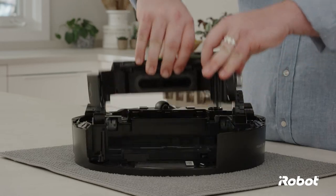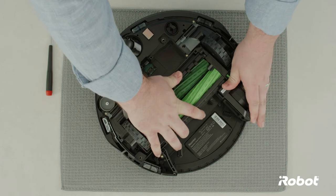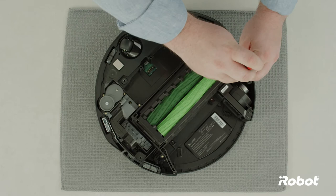Remove the module. Replace the cleaning head module. Tighten the four retaining screws.